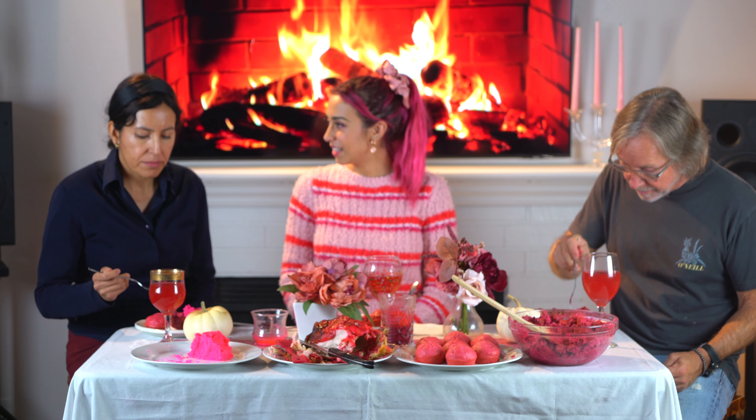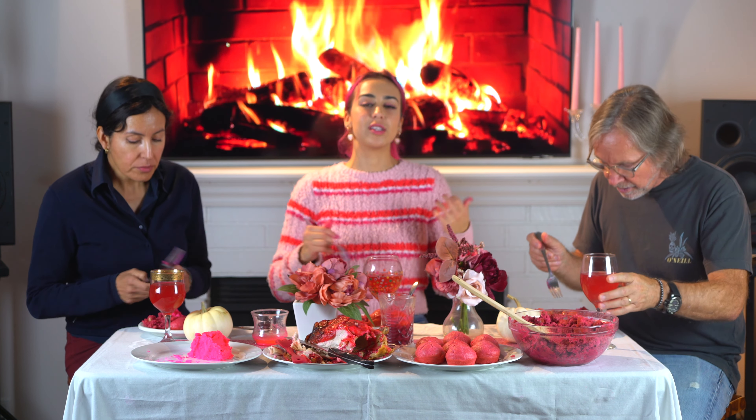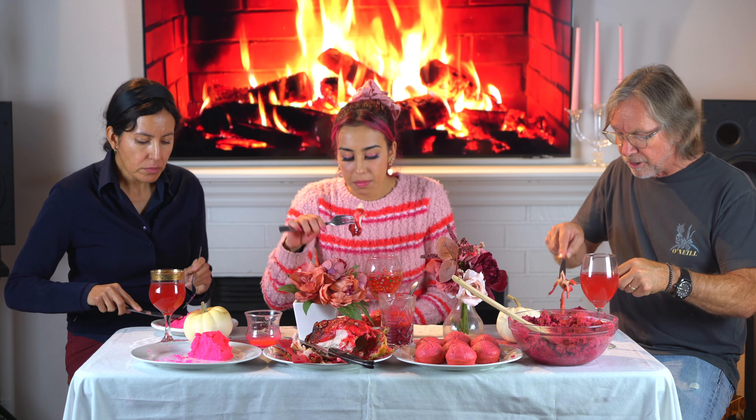Everything's made out of packaged food. It tastes like mashed potatoes — this is delicious. Try the stuffing. Mmm. Potatoes are good. It tastes like stuffing. Everything on this table is gluten-free because we are a gluten-free family.